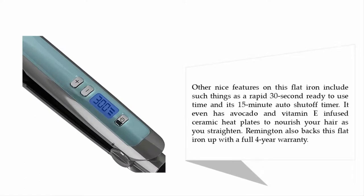Other nice features on this flat iron include a rapid 32-second ready-to-use time and a 15-minute auto shut-off timer. It even has avocado and vitamin E infused ceramic heat plates to nourish your hair as you straighten. Remington also backs this flat iron with a full four-year warranty.